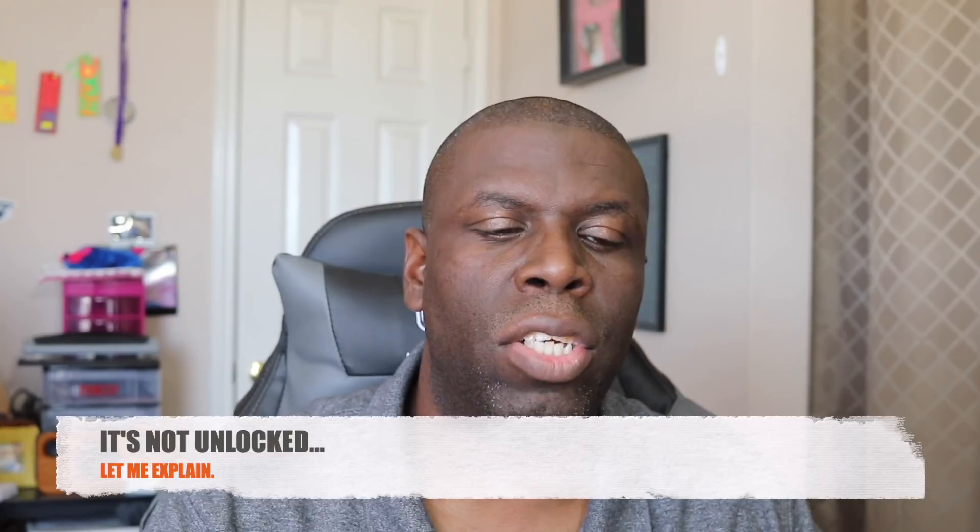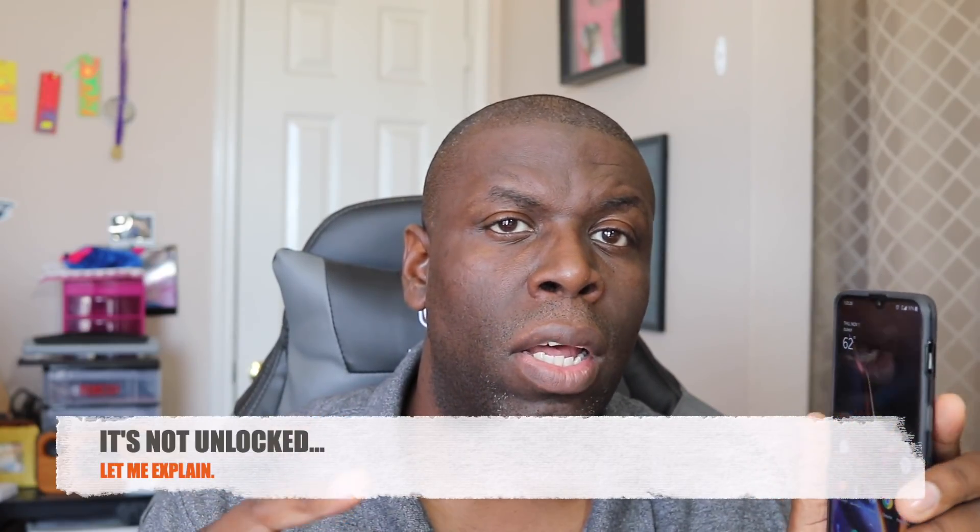Hey guys, welcome back to another video — Shaman Jay. So in the unboxing video I put in a Project Fi SIM card and also tried a Metro SIM card off camera. Metro, T-Mobile, and Project Fi all work together.